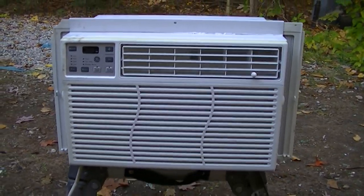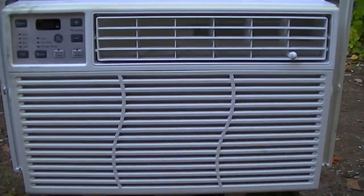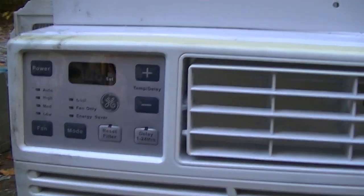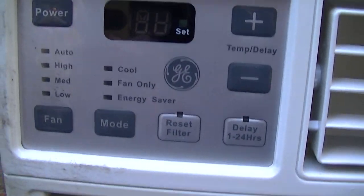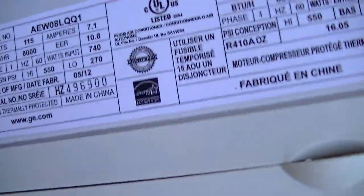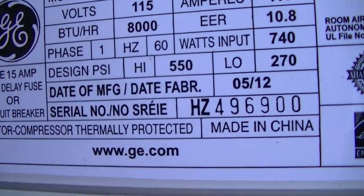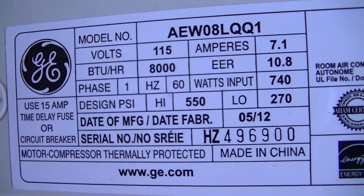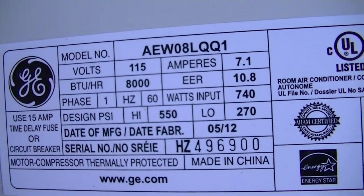Hey, what's going on? So now we're gonna take a look at this General Electric. Where's the label in this? This isn't too old — it's from 2012, made in China. It's an 8,000 BTU.